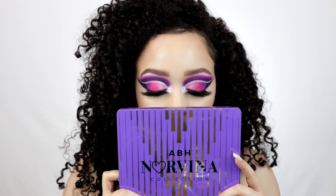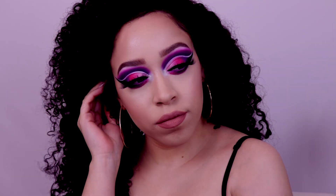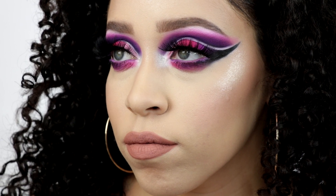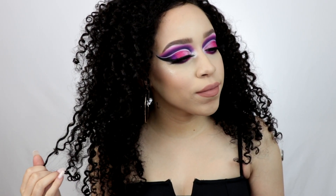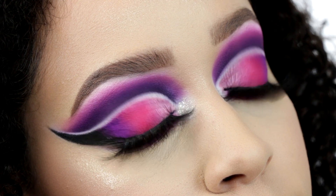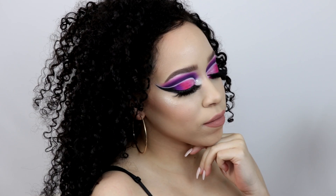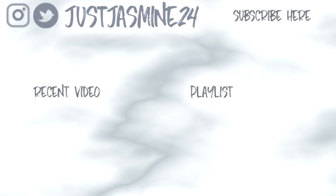This is the final look using the Anastasia Beverly Hills Norvina Volume 1 palette. I hope you like this look — give it a thumbs up, please subscribe to my channel, and leave me a comment below telling me what you think. If you want to see more looks with this palette and the other volumes, I have a video coming up soon. Follow me on my social media accounts and I'll see you in my next video, bye!